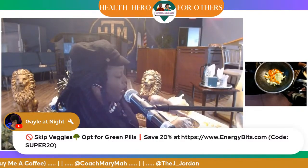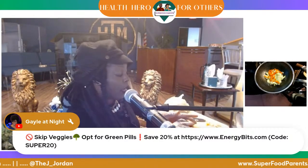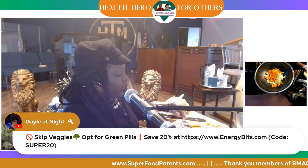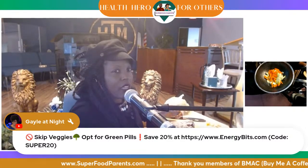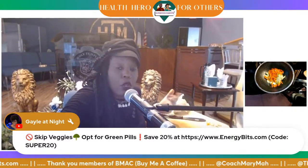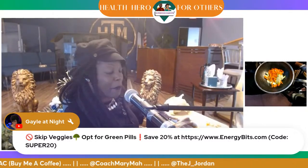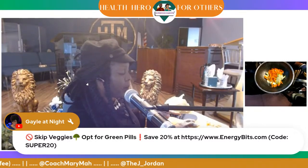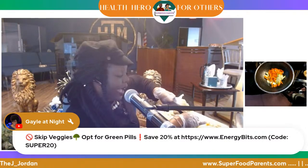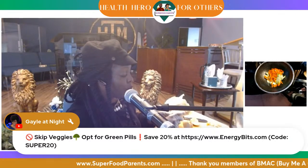Dr. Montgomery said it's really good to get a chlorella or spirulina tablet because those are like complete — it's like eating a plate of veggies. I'm an affiliate for Energy Bits. Go to energybits.com — when you check out, use my code SUPER20 and you get 20% off your order.